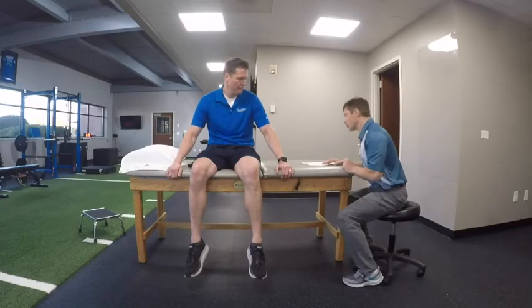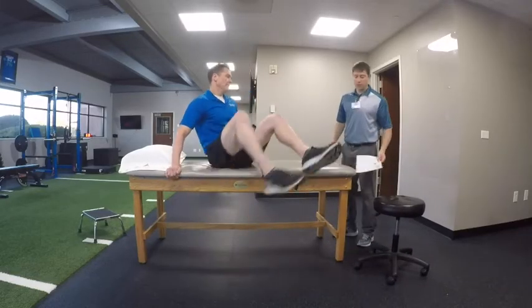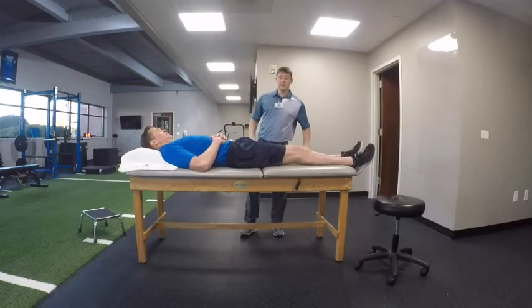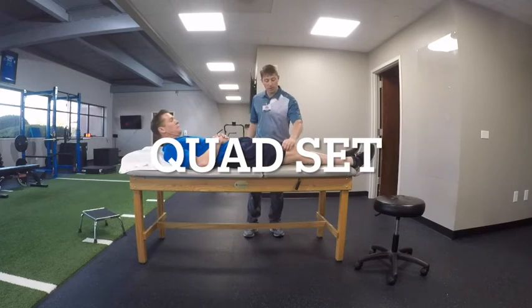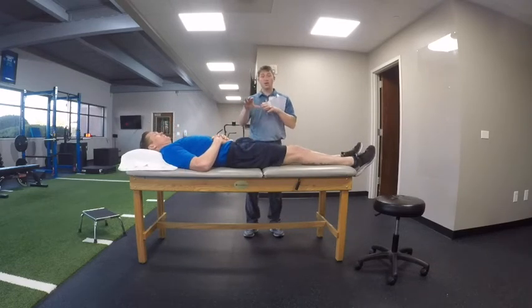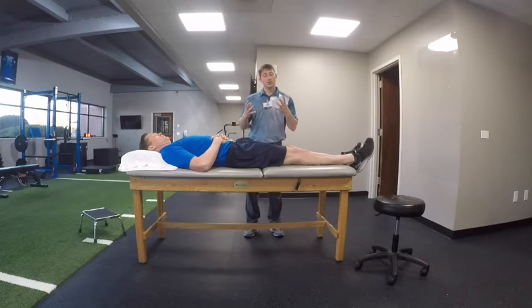The next exercise we're going to do, we're actually going to have you lay on your back. We're going to do a quad set. The idea is to contract the muscle on the top of the thigh. I like to do the long arc quad first — it tells us your quad is functioning, and that allows this next exercise to go better.